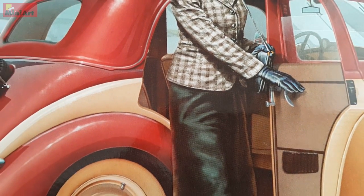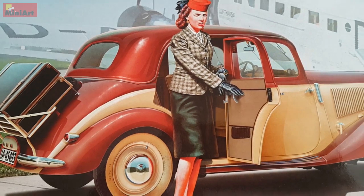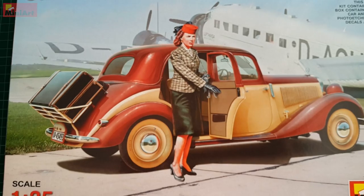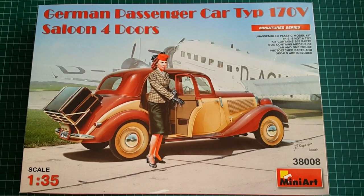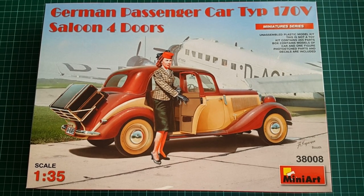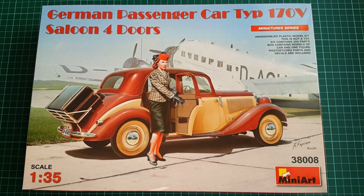All in all, that wraps up the MiniArt passenger car Type 170V. The four-door saloon was used for many years and your modeling options here are endless. The overall quality is great and with that quality of plastic and detail here, we definitely have a winner model. I hope you find that review useful and be sure to check my other reviews of civilian vehicles from MiniArt — the Ukrainian company did a really great job with all of them. Stay tuned for more, be sure to subscribe, hit the like button, comment down below, and I will see you in the next one.